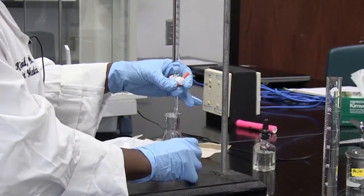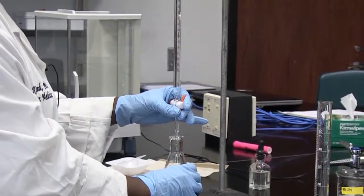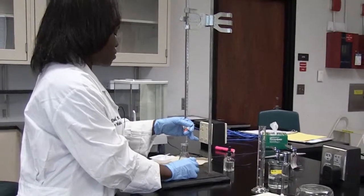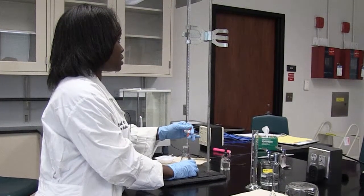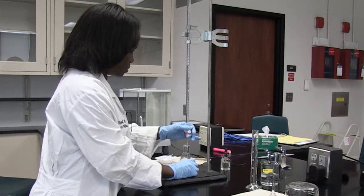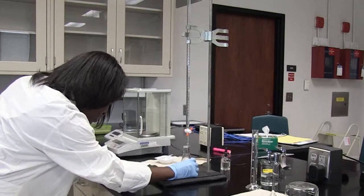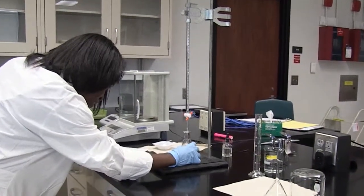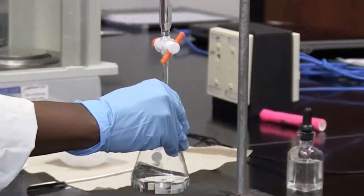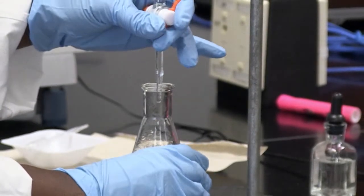This is what you would do the first time around. You're going to do this three times — this is called your trial run — to give you an idea of how much volume you need to add to your acid in order to end the reaction. Remember, the reaction ends when the solution turns from colorless to pink. I notice that my solution is starting to get pink, but the pink does not stay, which tells me I still haven't gotten to my end point yet. It's important to keep swirling the flask so the reactants can mix with each other.